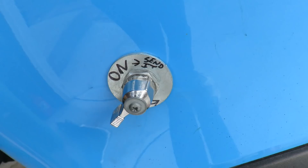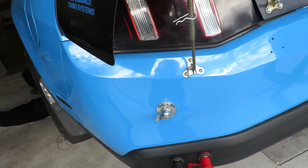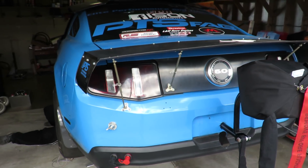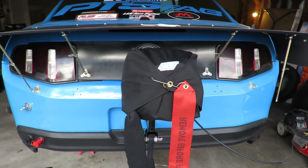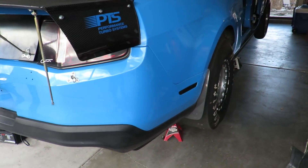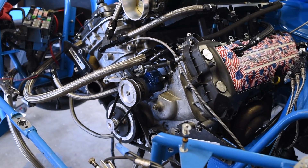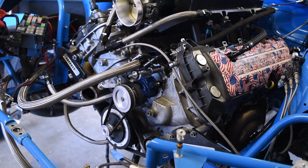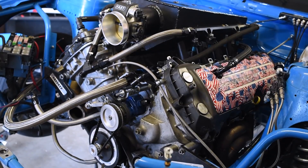Everything's going to be controlled by the Holley Dominator. That's pretty much everything on the engine side. It looks like we're running a mechanical fuel pump — a Magnaflow 750 Outlaw fuel pump — so we're not going to run out of fuel or have a fuel failure like earlier in the year.